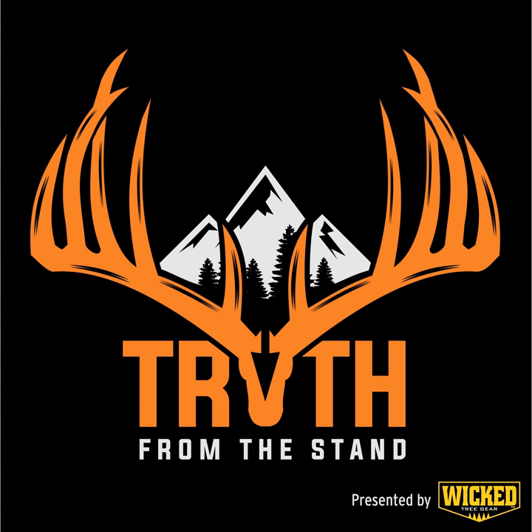Aaron's going to be sharing some tips with us today as it relates to patterning mature bucks on public land, and even give us a few pointers for some of those late season hunts since we are kind of in that late season time period. Unfortunately Phil is unable to join us today, but before we get Aaron on the line, let's take a quick break to hear a word about our partners at Exodus Outdoor Gear.